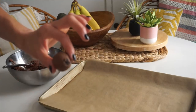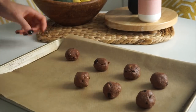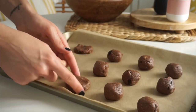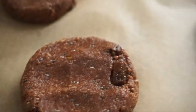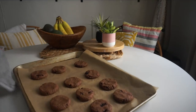Roll the mixture into balls — you should get about 12 cookies. Place them on a parchment-paper-lined baking sheet and press down to form cookie shapes. Bake in a 350-degree oven for about 10 minutes. When done they'll be nicely set, soft and chewy on the inside. Stored in an airtight container, they'll stay chewy for a couple of days, which is why I love meal prepping these.